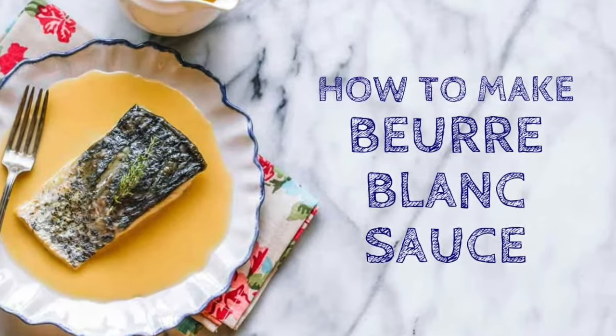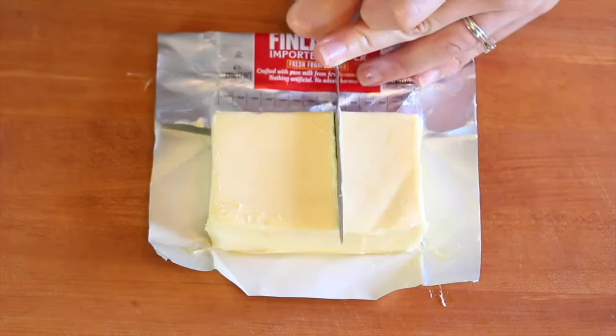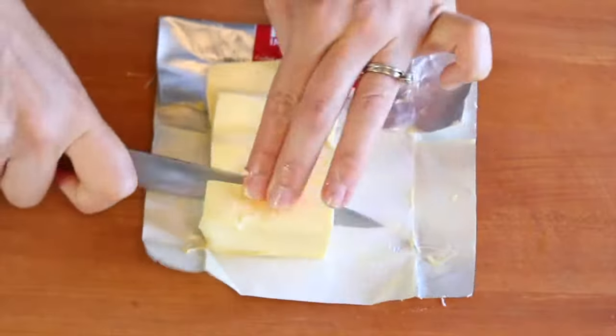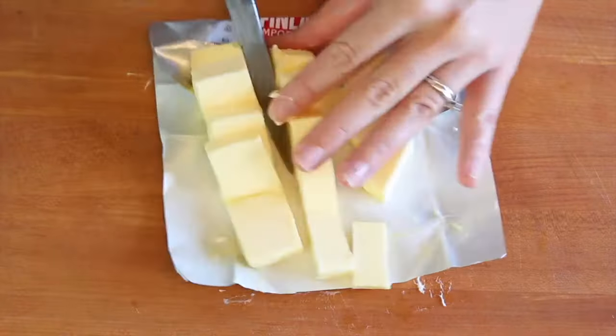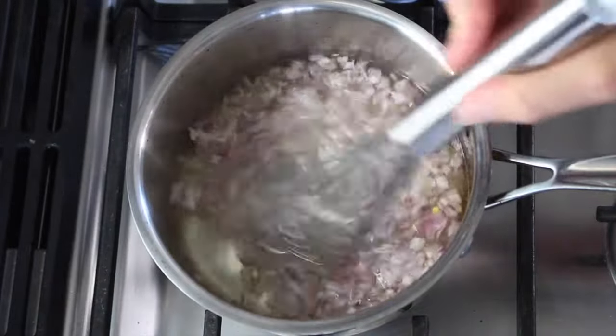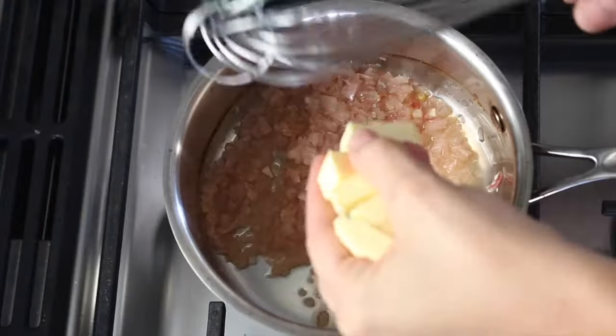Beurre blanc is a classic French butter sauce that you only need three ingredients to make. The first one is butter — a lot of butter. You want to use unsalted, dice it into cubes, and then stick it back in the fridge so it stays nice and cold. Next, heat up a cup of white wine and some shallots, then boil that down until there's only about two tablespoons left.